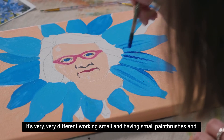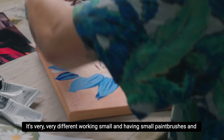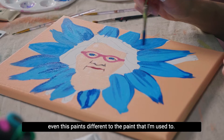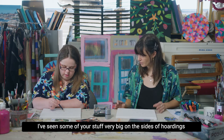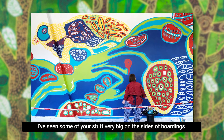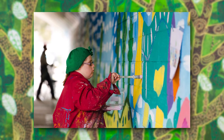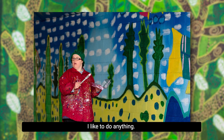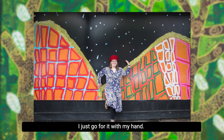It's very different — working small, having small paintbrushes. Even this paint is different to what I'm used to. Usually I use house paint. I've seen some of your stuff very big on the sides of hoardings. Yeah, it looks really good on that. What's your preference? My preference is I like to do anything — I just go for it, with my hand.